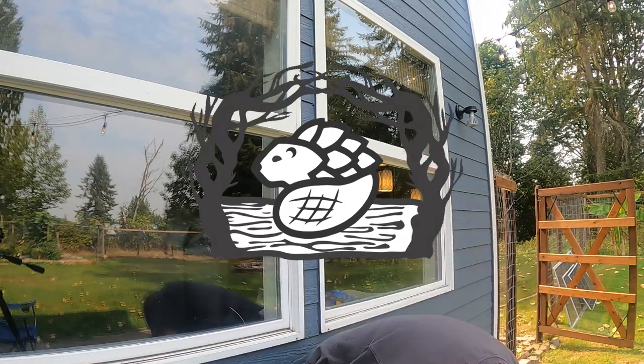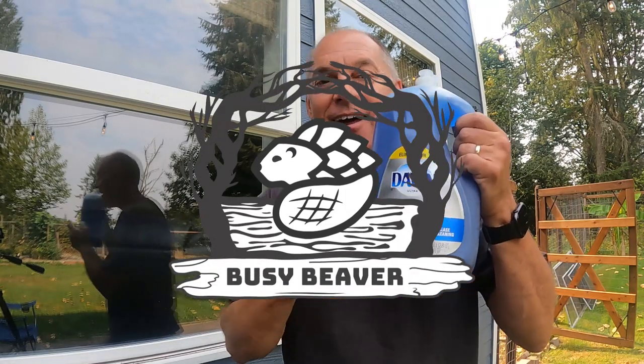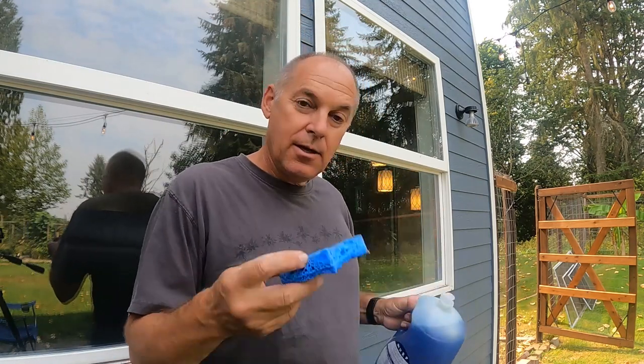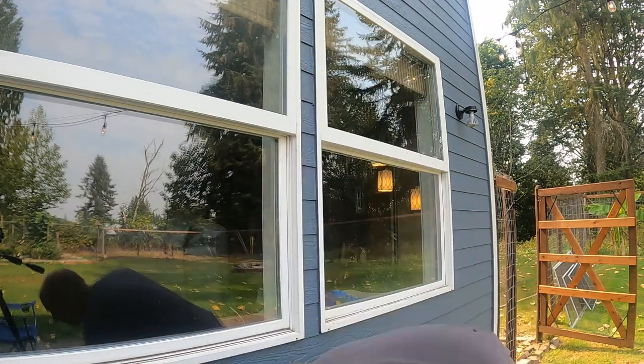Glass so clean you won't know where the window ends and the outside world begins. We've got dishwashing soap — Dawn — always done. We got our kitchen sponge, white distilled vinegar in a spray bottle, and some paper towels. We are good to go.